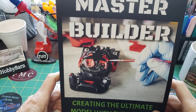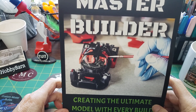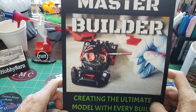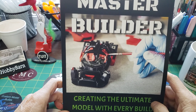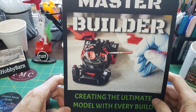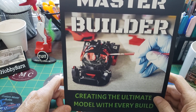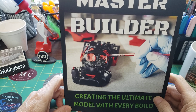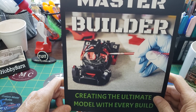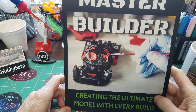Hey everybody, this is Terry here at Hobby Barn. I just wanted to come on here and let you all see this book that I just got in the mail from Amazon. It's one that's called Master Builder, and this book is a must-have for anybody that kitbashes or scratch builds model cars or trucks or anything else, tanks or whatever.